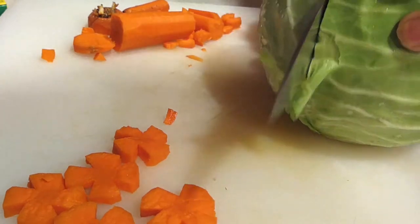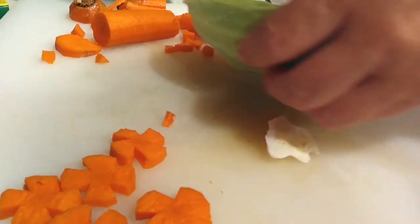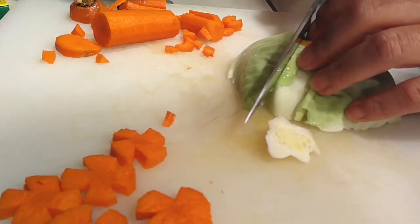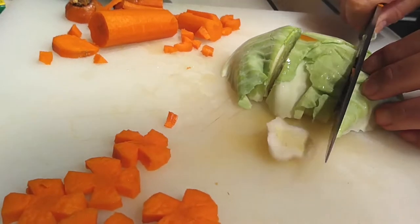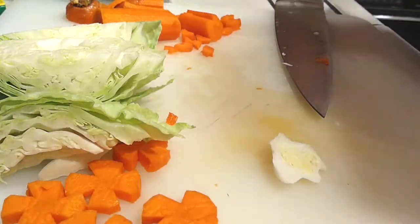I did add cabbage to mine. I'm only using a small amount of it just because they're not going to eat a lot of it and I know it. So just a little bit is fine. Use whatever it is that you'd like to use. You don't have to use exactly what I'm using, but I just chose to use these veggies.